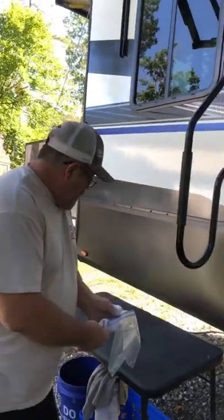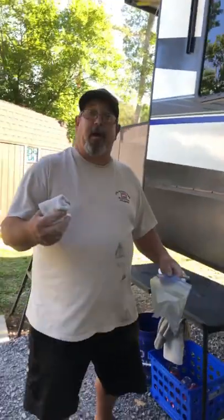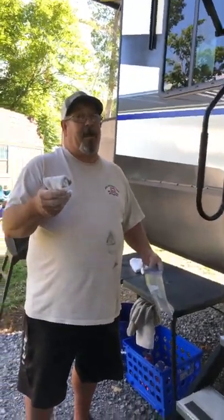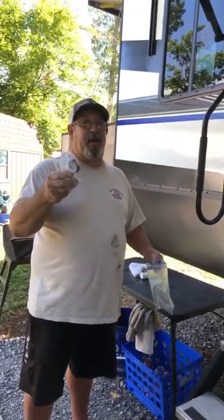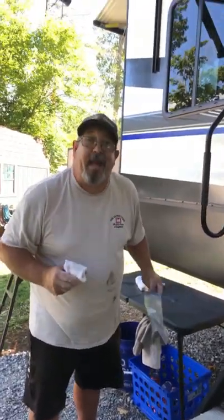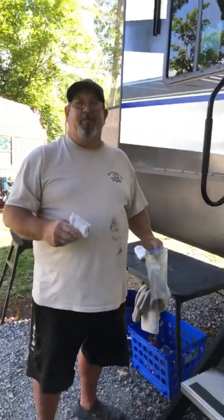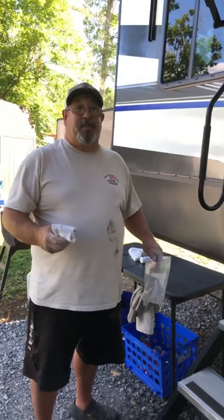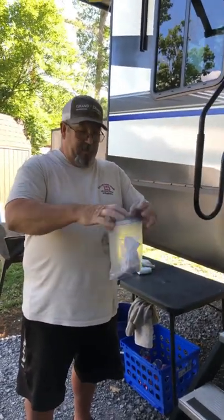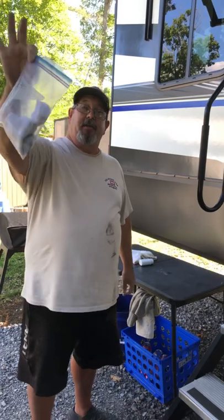Let's not forget where we got this — the Ohio rally. We've got some great wagon masters over there. If you haven't signed up, it's probably too late because I think they're already booked for next year. When you're done, stick it in the bag and you're done with the kit — then go wash your hands.